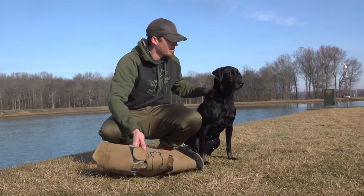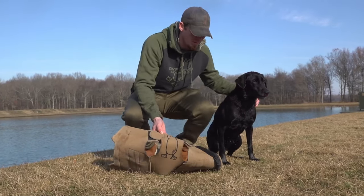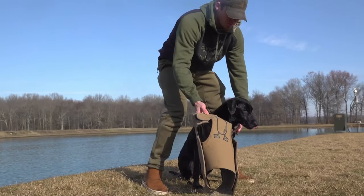We have swapped out the chest piece, and we have little Atta here. She's a petite little girl, only about 50 pounds. We're going to put it on her, and then we will throw a mark for her.